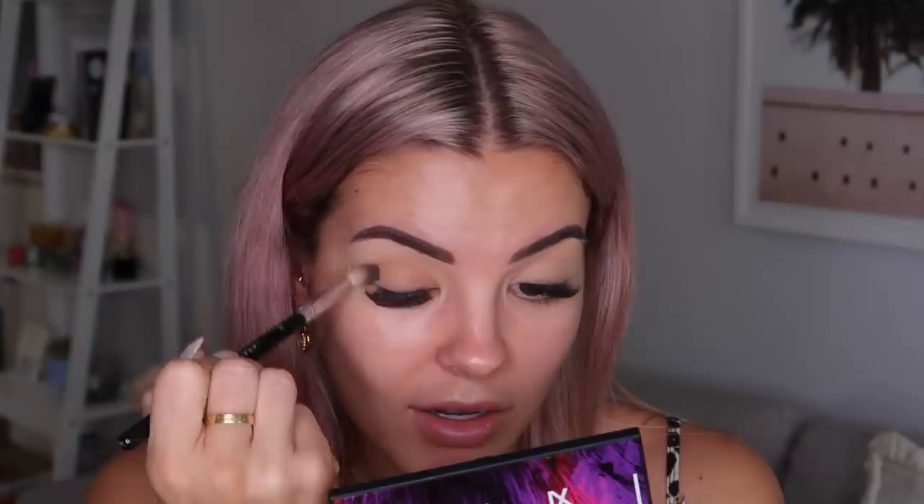I'm grabbing this really light brown shade - 'Mia' - to use as a transition color first, then I'll build my way up with other shades. I also just got my eyelashes done so I feel fabulous - I literally cannot picture myself without eyelash extensions now, it's a bad addiction. Then I go in with the middle shade called 'Sophia' all over my lid as a base color.